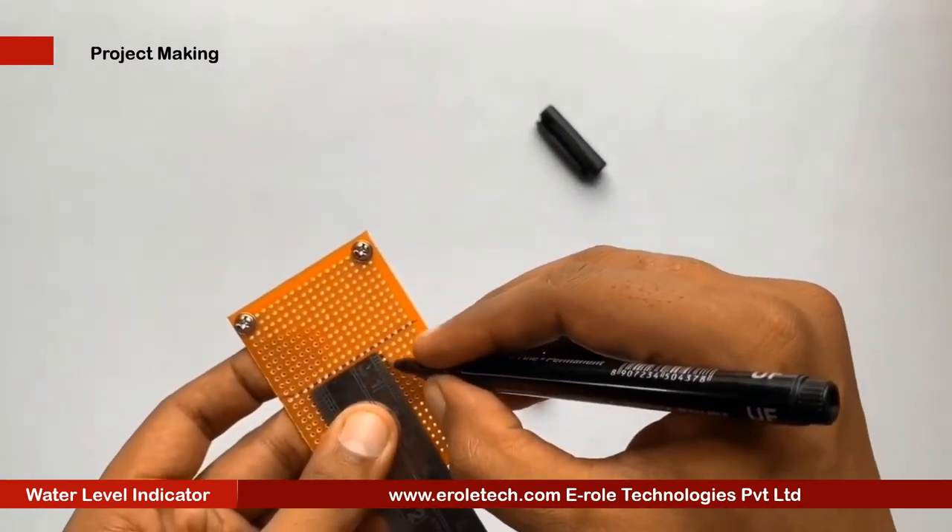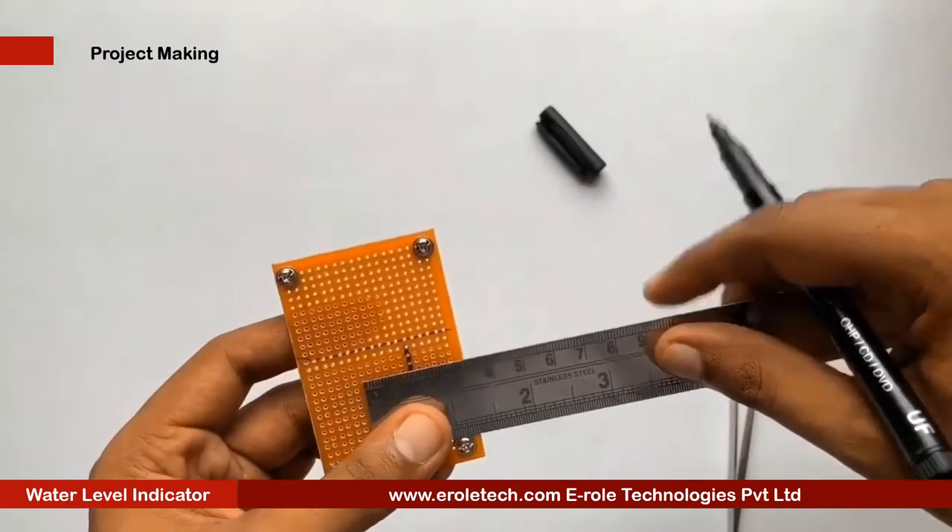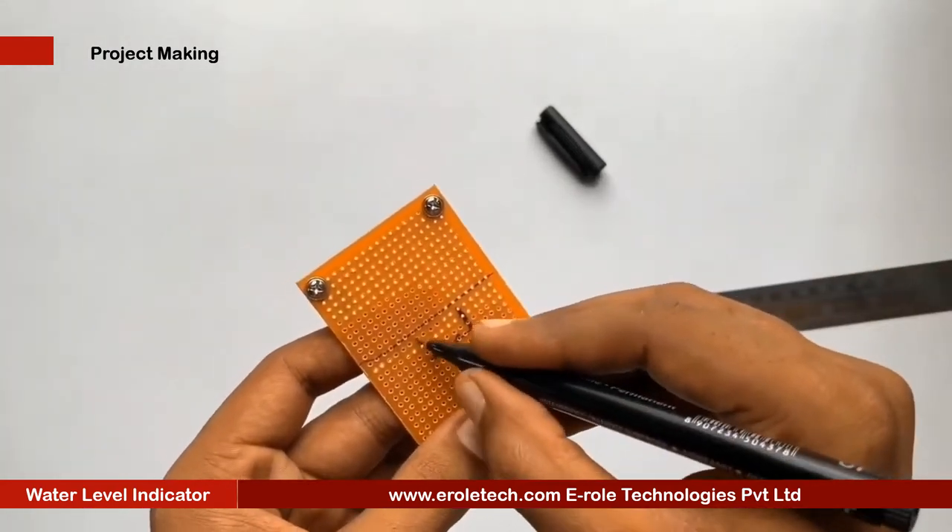To switch the project on or off, we will use an on/off switch. We need to make a big hole to fit this switch on the PCB.